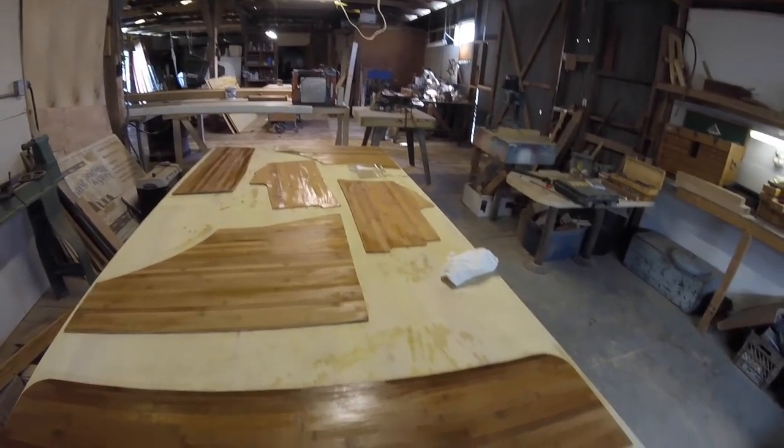This is the matte finish but I think I want the gloss — it looked really nice when it was shiny.